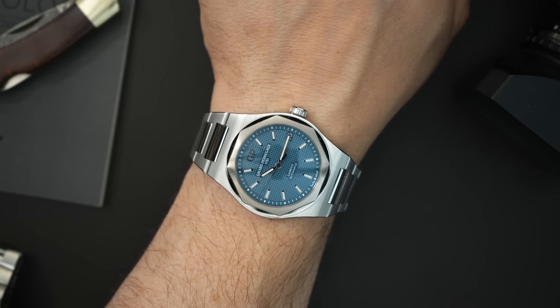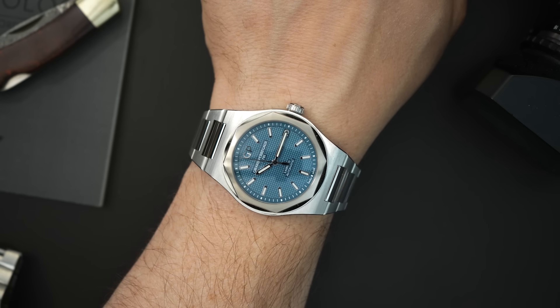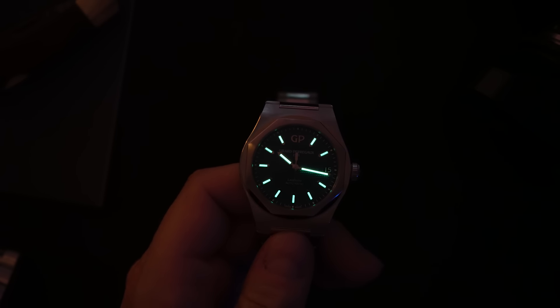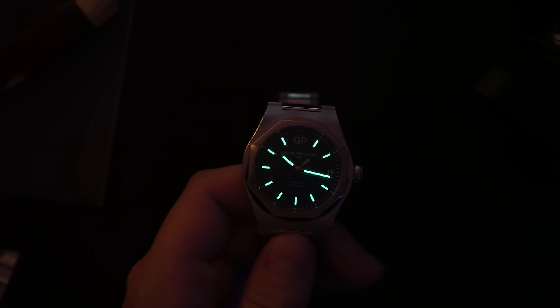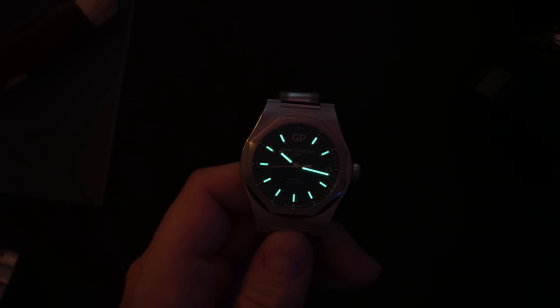Those Vacherons were selling for a lot more than that recently, but the Laureato I believe you can still get at that $14,300 price point, which is excellent. You're getting the same quality the other brands offer at obviously less money. The lume is excellent — my only critique is I'd love to see a lumed seconds hand, though for an integrated bracelet sports watch that's minor. The lume is much better than what I get on my Vacheron and better than what I get on my AP Royal Oak.